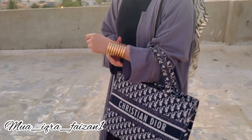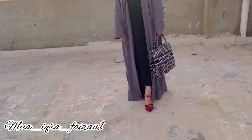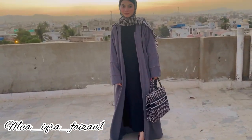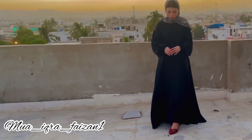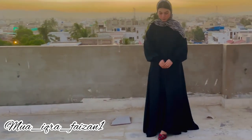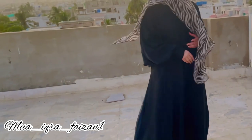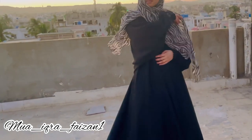Iske saath maine ek bada huge bag liya, haath mein ek bada sa bangle/pen liya, aur niche heels pehne, aur upar chita color ka scarf pehna. Toh ab yeh third abaya mera bilkul black abaya hai aur yeh bhoat baggy aur gown style hai — aap dekh sakte hain yeh bhoat khubsoorat hai, bhoat loose hai.